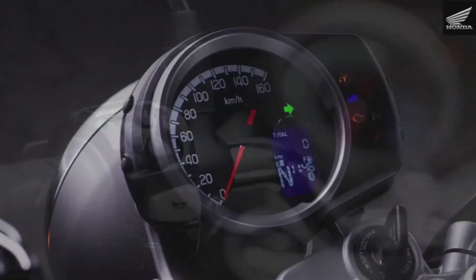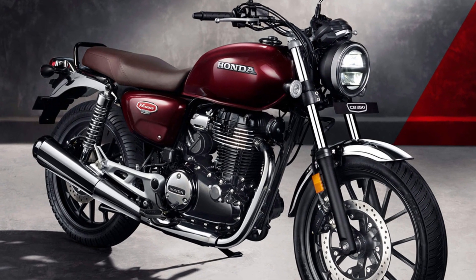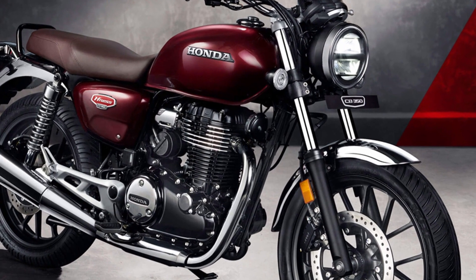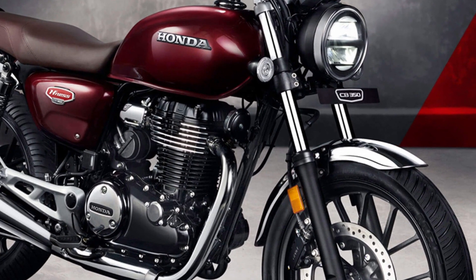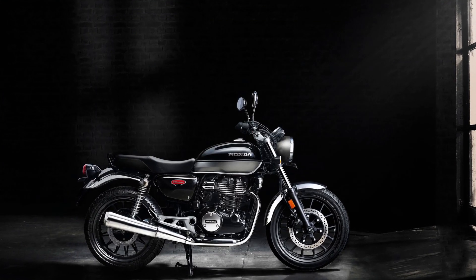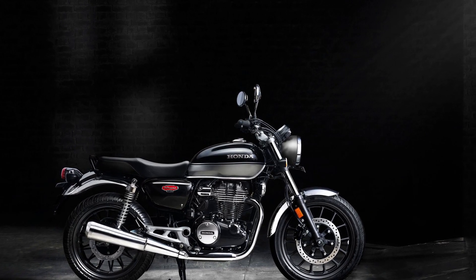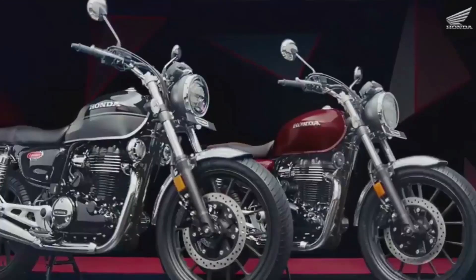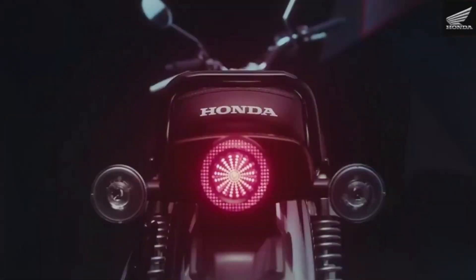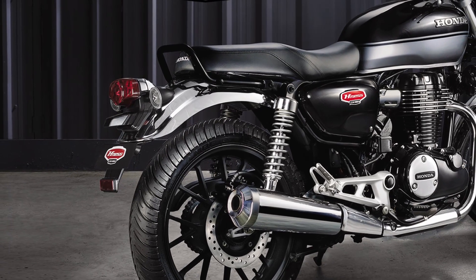This CB350 offers a 70s and 80s classic look with a pure classic feel. It features alloy wheels and an LED headlight as modern add-ons. The tank has stripes in a teardrop style. The tail lamp and side indicators are LED.